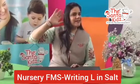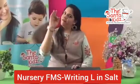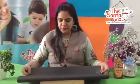Hi Sentience! How are you all? I am fine. Okay, I have a surprise for you.